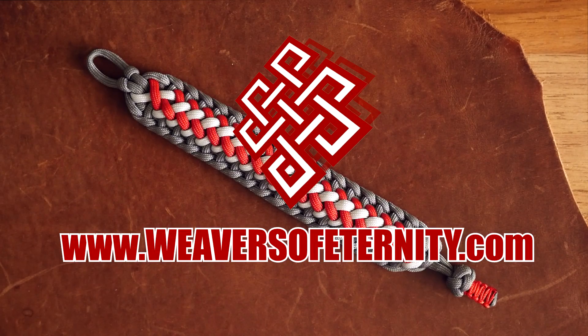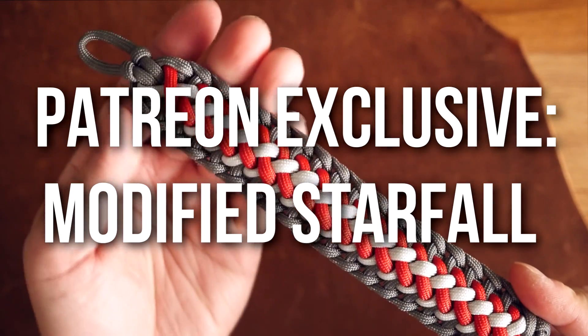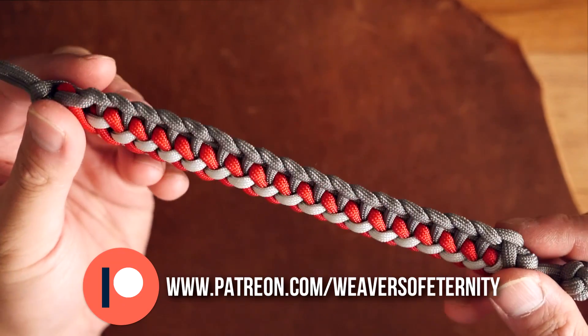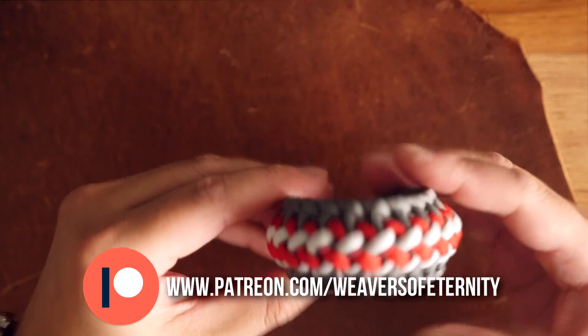Hey, what's going on weavers, Tim here again and this is the trailer for the Patreon exclusive video of the month. For this month we are doing the modified Starfall paracord bracelet. This pattern was authored by Cetus550. We're moving away from the super thick cuff bracelets and doing something a bit more manageable this time and something much more comfy on the wrist.